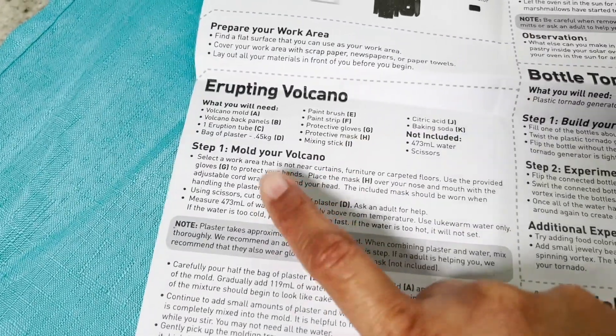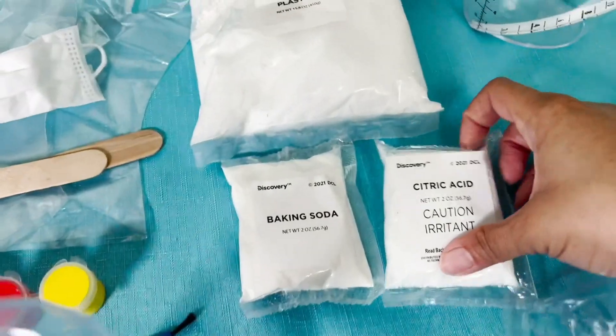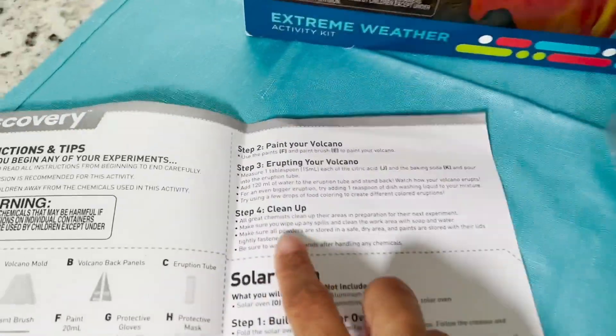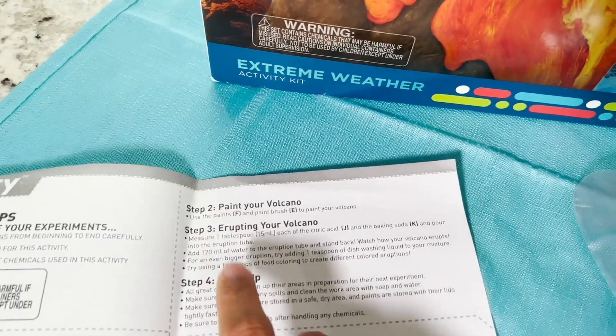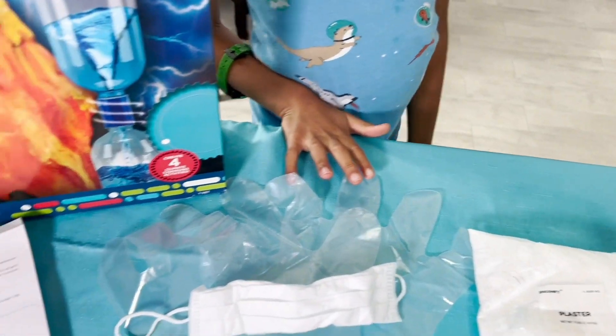Mommy's going to do step number one because we're dealing with a lot of the materials here, the plaster. But then you are going to do step number two, paint your volcano. Then steps three and four, we're going to do together. So Mommy's going to do step one, and then I'll call you for step two.